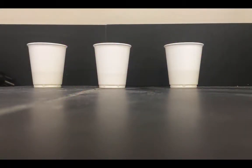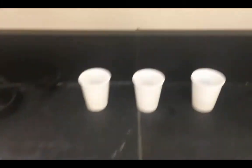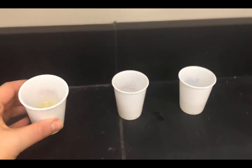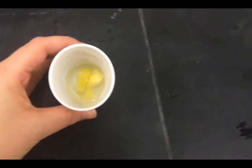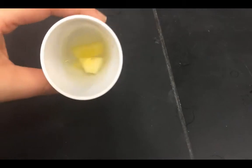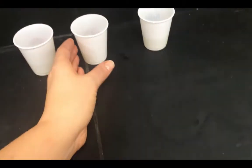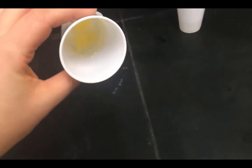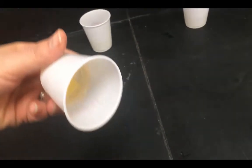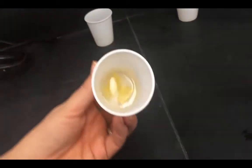So now 45 minutes or so later, we can take a peek at our results. Here is the fresh pineapple — look at that, very, very liquidy still in there. Now if I take the pineapple that had been boiled, look at that — the gelatin is completely solid. I can even tip it and see no gelatin comes out. It is totally solid.